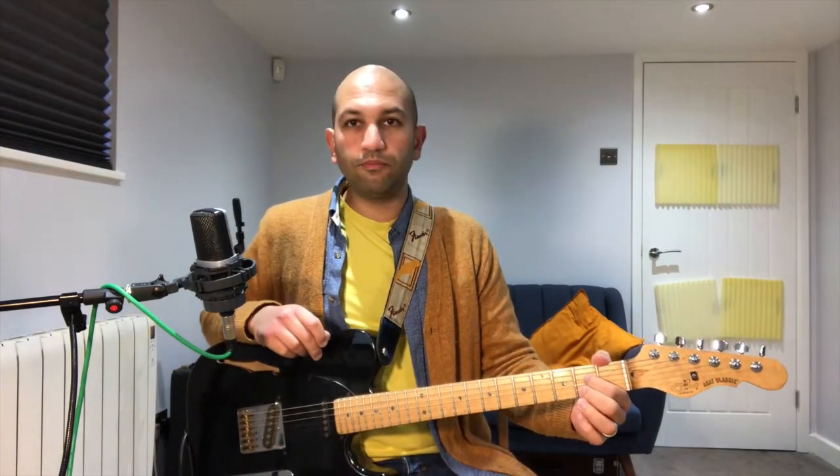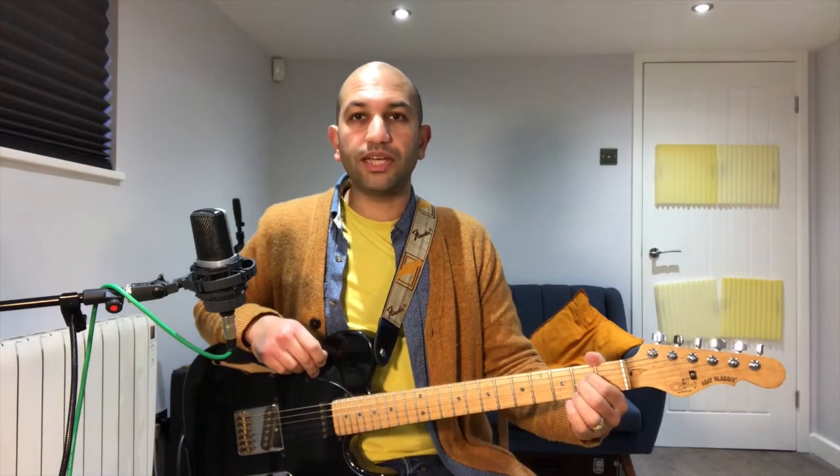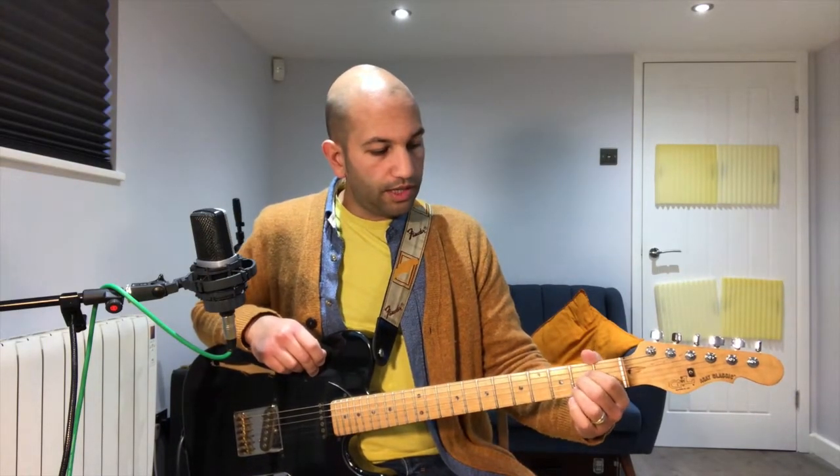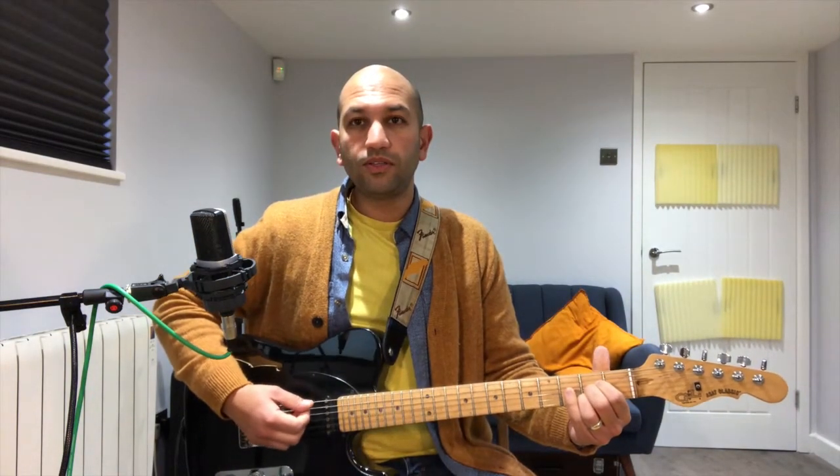Starting with an A chord: put your first finger on the second fret fourth string, your second finger on the second fret third string, and your third finger on the second fret second string. We're playing this from the fifth string down.